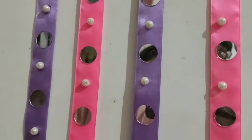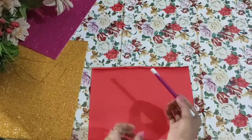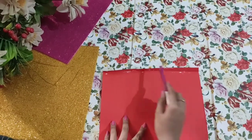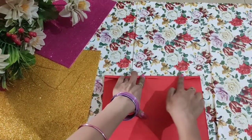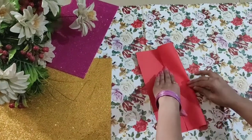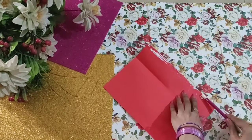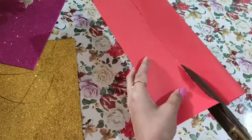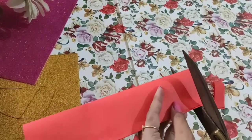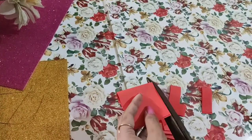For this one, take any A4 size chart paper — I used red. Fold it a bit from one corner and use white glue to stick it properly. Fold it inwards and press it properly from the corner. Apply white glue and paste it inwards. Once dried, cut it out. After cutting, you have to cut small petals — you don't need to be very precise about the width, but keep them all at roughly equal size.